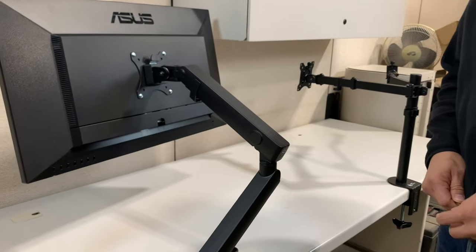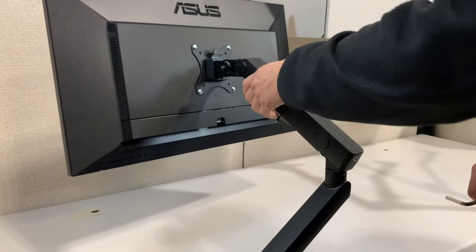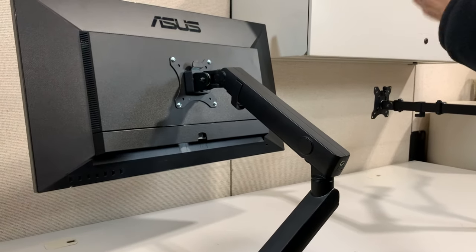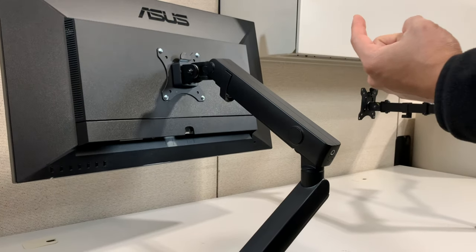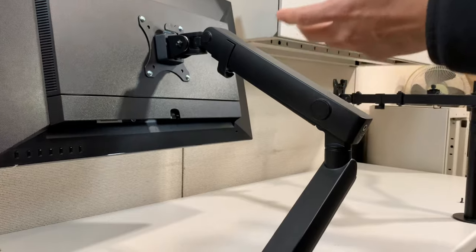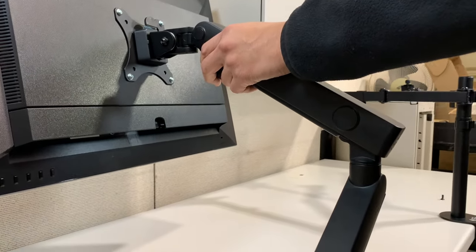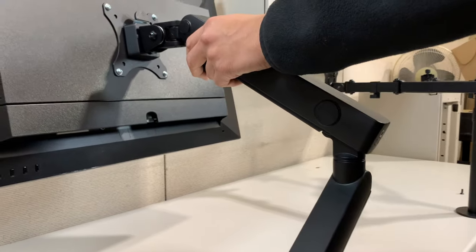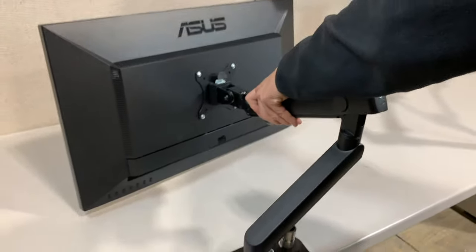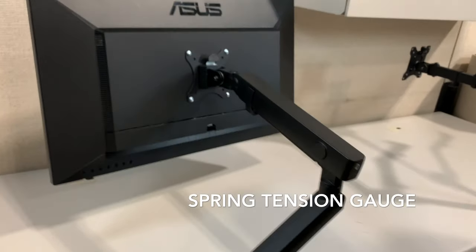This is the Hydro 1B, and the tension adjustment is designed from the factory to be adjusted one time only on install. Once your monitor is installed, it can be on the top or bottom of the range. This one is a 28-inch Asus monitor, which is approximately 12 pounds, so it's kind of in the middle of the range, and you want to set it using this here.